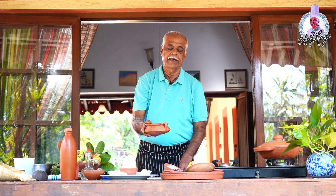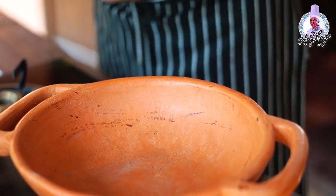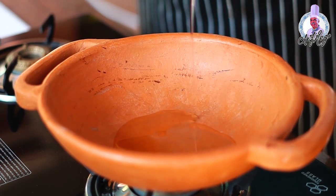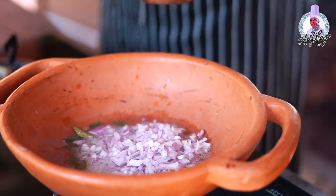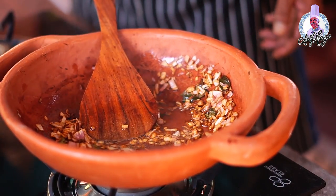Once you have the paste, stop the grinder, remove the paste, and keep it on the side. Now put the pan on the fire and let it get hot. I'll use coconut oil — not olive oil, but fresh coconut oil — about two to three spoons. First, I'll add a few curry leaves to get the flavor. If you want, you can use mustard seeds, but I prefer curry leaves. Let them fry well. The oil is hot and curry leaves are getting fried, so now I'll add chopped onion and fry until it becomes brown.